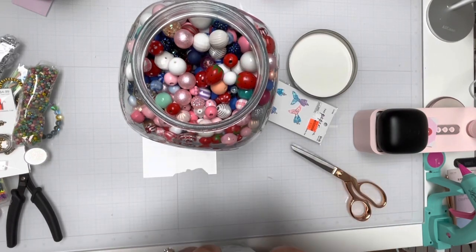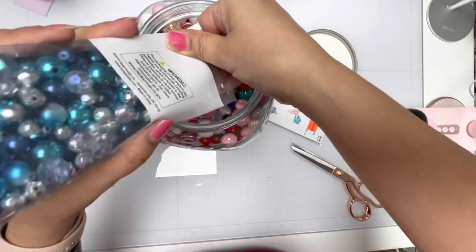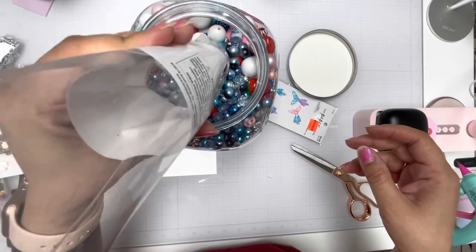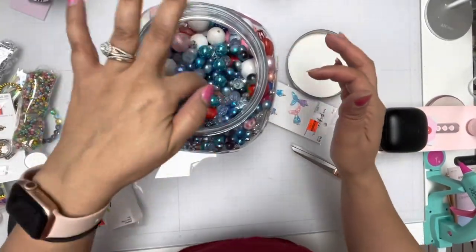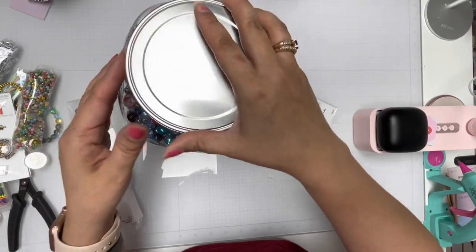So I figured you guys could watch me put the stuff away. I'm just going to put all these beads in here and I'm having a hard time opening. I didn't realize that it would be that difficult. Sorry, I bumped the camera. So now those are in there, which I think I should have not put them in there.